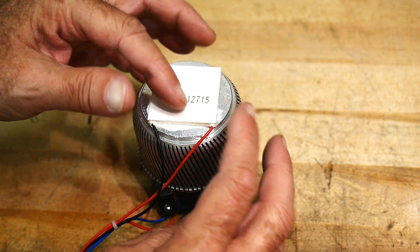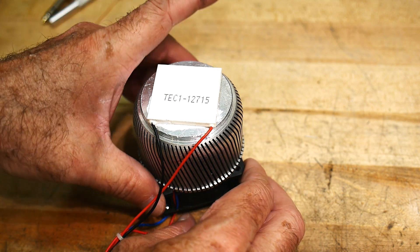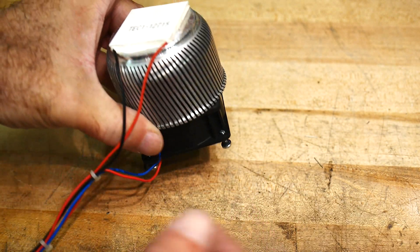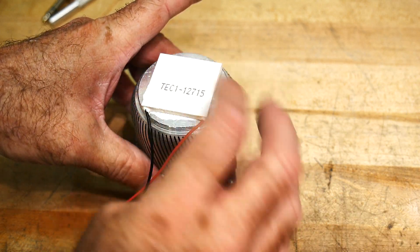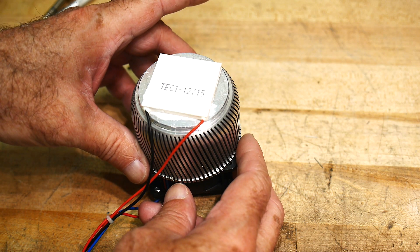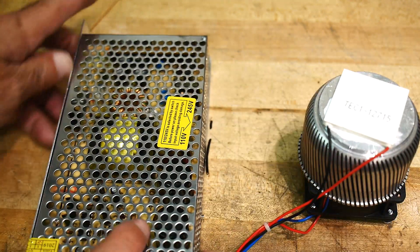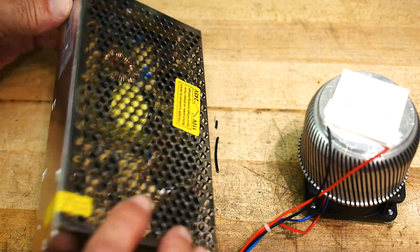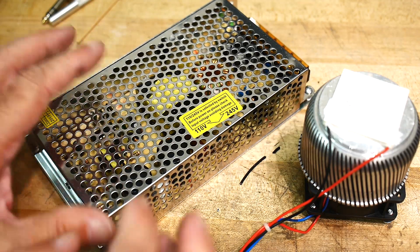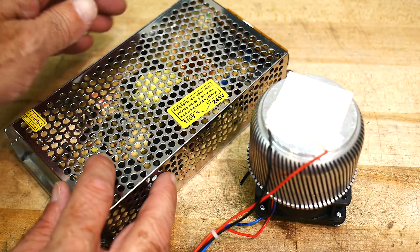I have it on a heat sink because one side gets really, really hot and the other side gets really, really cold. I have a 12-volt fan underneath, so 12 volts runs the Peltier and runs the fan at the same time. I have a 12-volt, 15-amp power supply. I've hooked this up and this thing gets really, really cold. It makes ice. It's pretty cool.